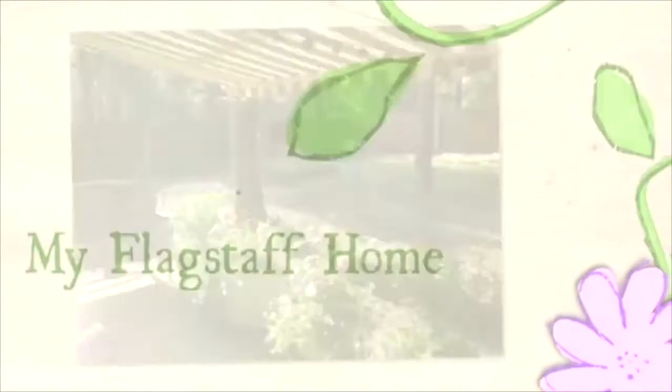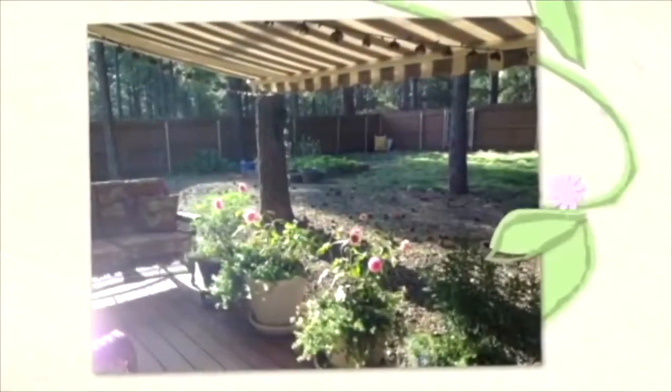If you're not a subscriber to My Flagstaff Home, I would encourage you to hit the subscribe button and the bell icon and YouTube will let you know when I upload new videos. Today I'm going to show you how to select and assemble the items for your charcuterie board.